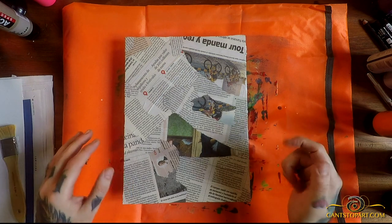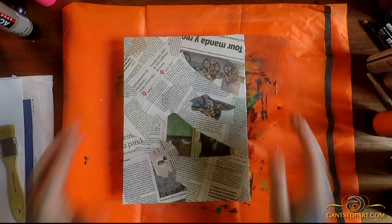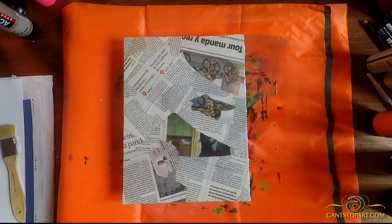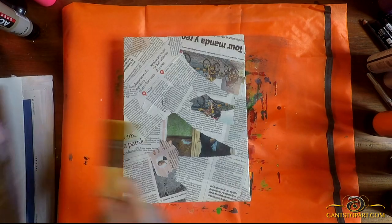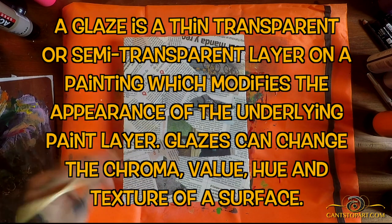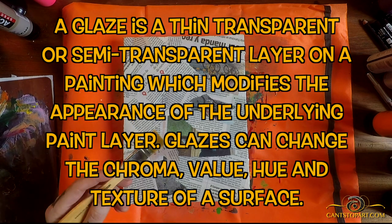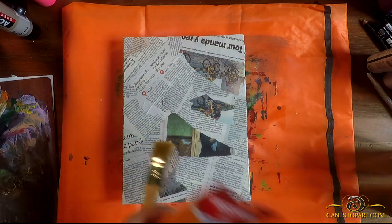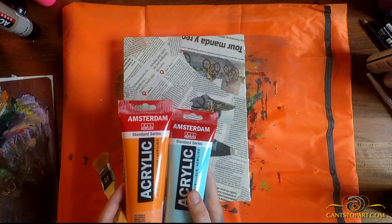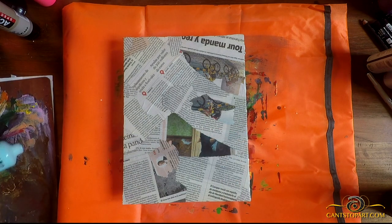We're back — this puppy is dry. I decided instead of just spraying it with the Louis Vuitton logo, let's put a glaze on this. I've got a palette, a brush, a little thing of water, and a few colors. First you've got to pick what color glaze — a glaze is basically a thin transparent or semi-transparent layer of color. I'm thinking we'll do a blue and an orange.